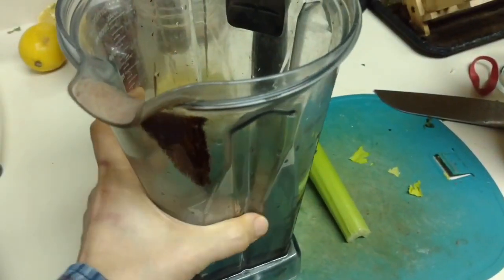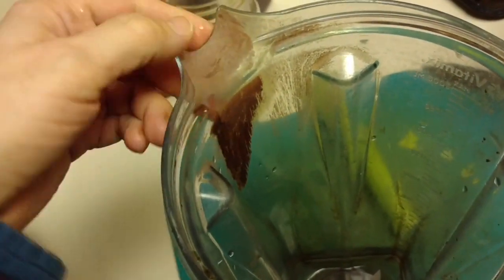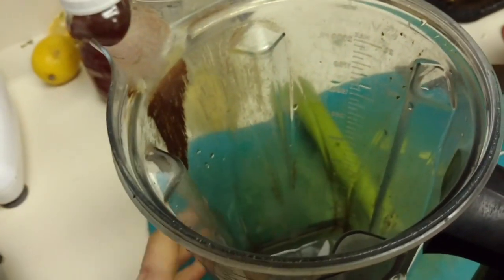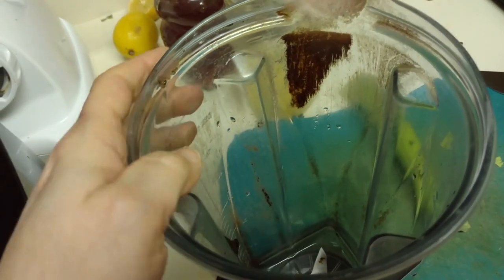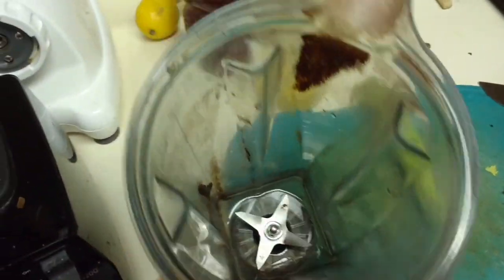I decided to videotape this experiment. Here's a before video of my Vitamix — I'm going to show you this buildup that I cannot scratch off. I've had Vitamixes for years and never had anything like this happen before. Look at the inside — it's black, really dark brown. You can't scrape it off. I've never lived somewhere with water as hard as Wisconsin. These mineral deposits are intense. Let's see if the baking soda paste works.